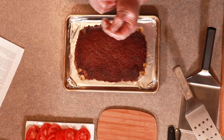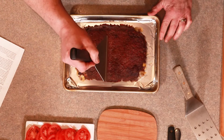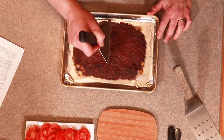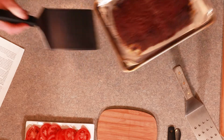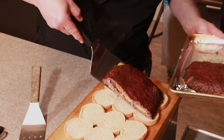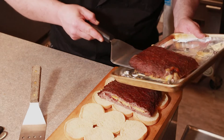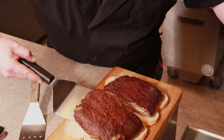Now we're going in the oven. Look at what you've got right there. I'm going to take a cut in the middle — you'll know why in a second. You want to hold it right over because you don't want to lose any of that cheese.